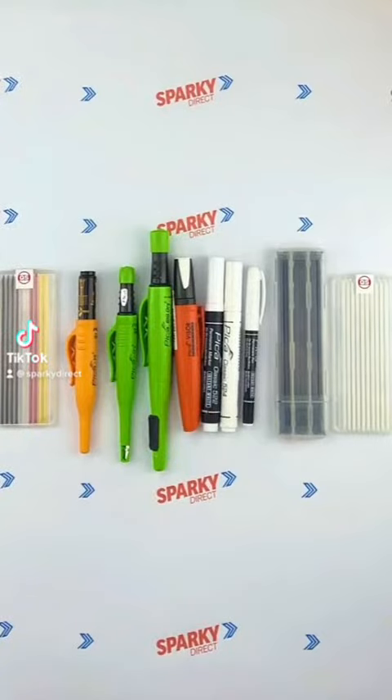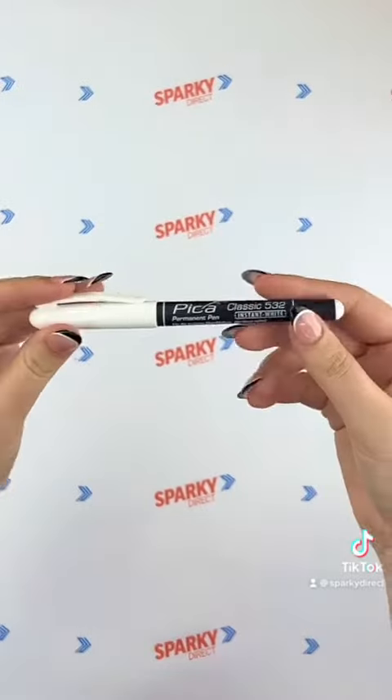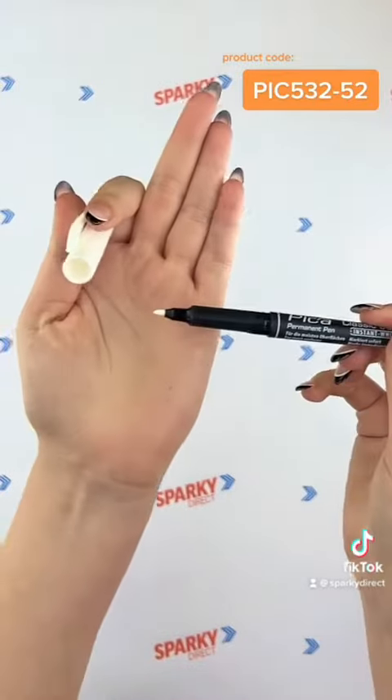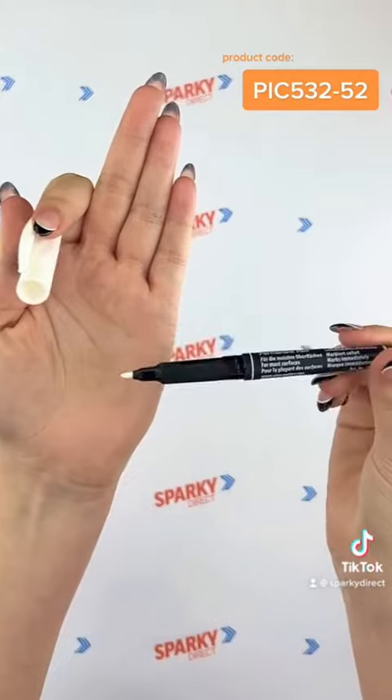Let's explore some Pica marking pens. The white and graphite pens come in various thicknesses. This 1.2mm white marker can be used on most surfaces and is ideal for writing on items such as switchboards.